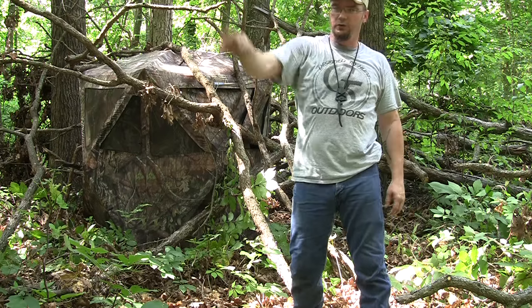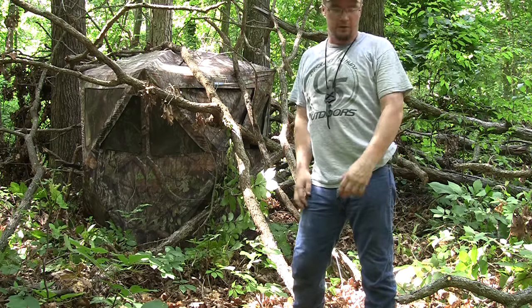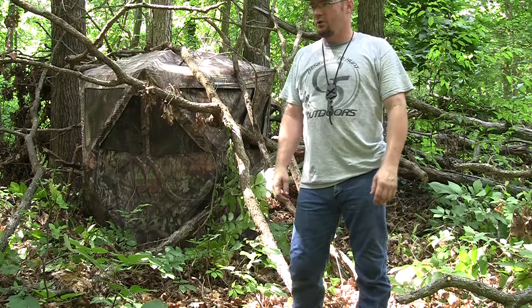We're going to go down now to the swamp and put in a blind out in the open — as open as this area gets. I want to grab my gear, grab my water, grab my other blind, and start my hike. That one I actually got to walk down to, so we'll head down to the swamp now.